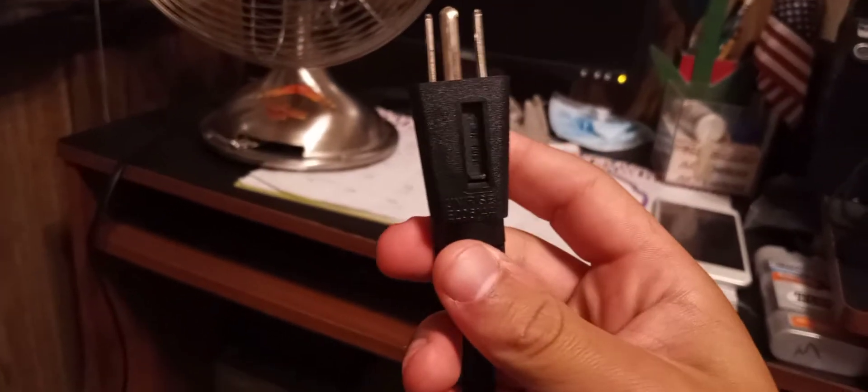Without further ado, let's go ahead and show you the plug. It's a fused, three-pronged, polarized plug. So we're gonna go ahead and plug it in.